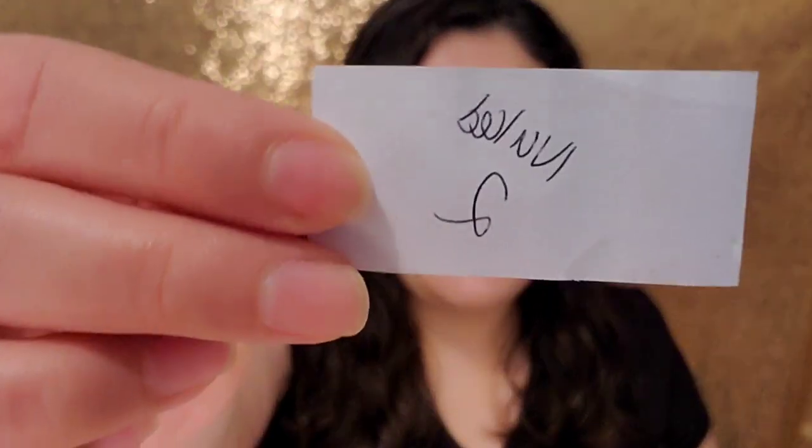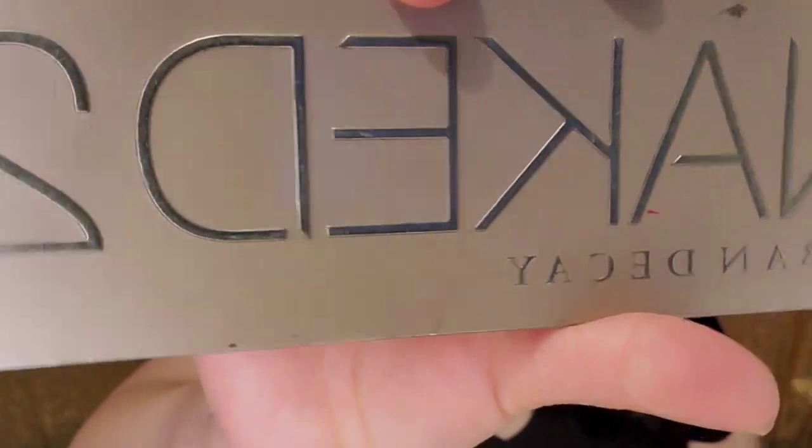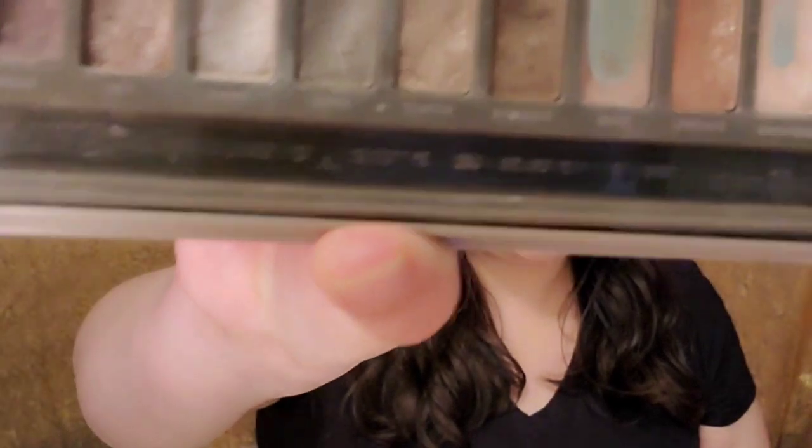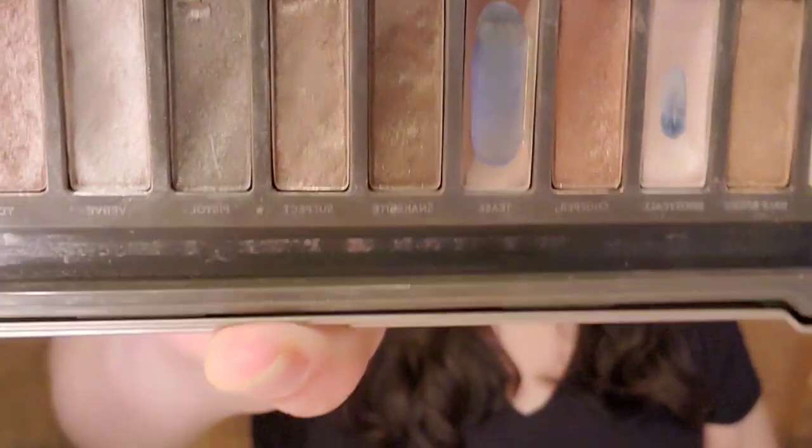The Naked Palette 2 — that is so damn random because I haven't used that palette in so long. So every time I get one I'm gonna be putting it to the side until all of them are used up. Here I have the Naked Palette 2 — as you can see it's all beat up, banged up, but it's still holding on and I have actually hit pan on multiple colors.